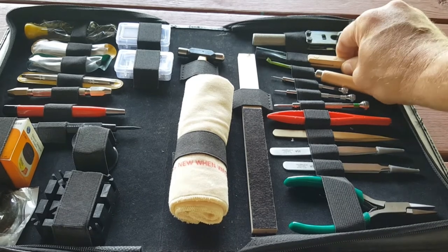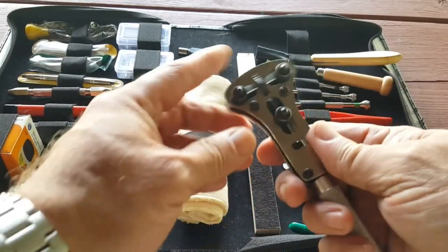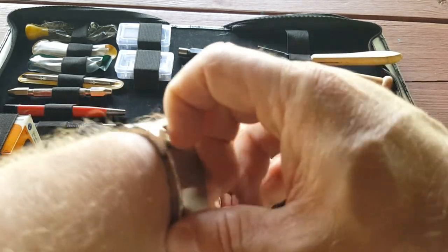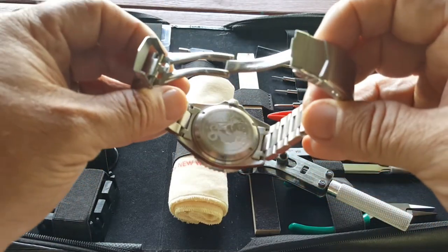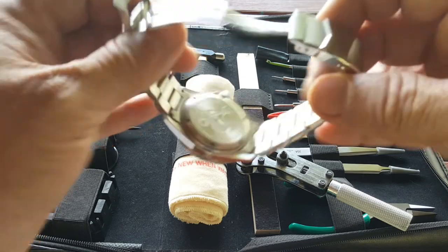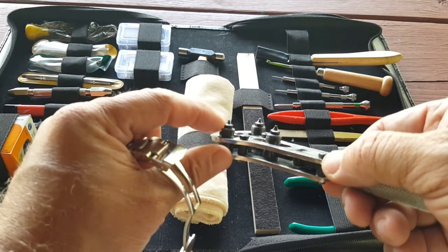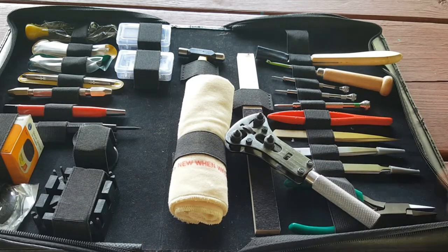This tool here is really nice — it removes the back of your watch if you have a screw-down back. You can see those little notches in the back of the screw-down case; you put those right in there and take off the back of your watch. It has all kinds of little attachments to fit each watch back.